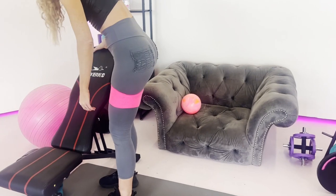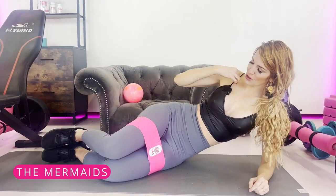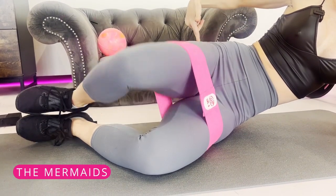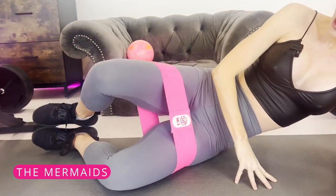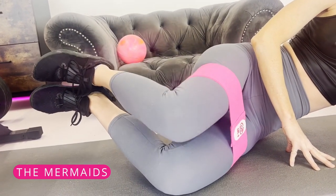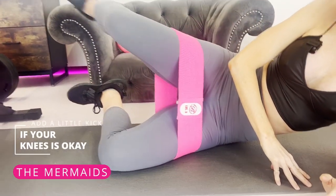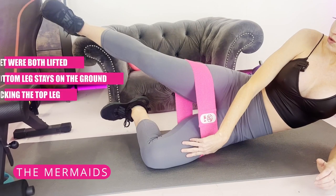Another one I like is called the mermaids. Bend your legs about 90 degrees — the bottom leg stays on the ground while the top leg lowers and lifts. This works your glutes, medius, and minimus, giving you a nice lift and round shape to your booty. You can also lift your feet off the ground for an enhanced burn. If your knees are okay, add a little kick with the top leg.